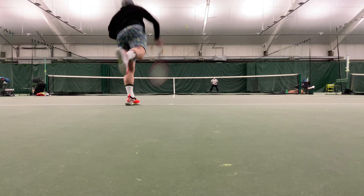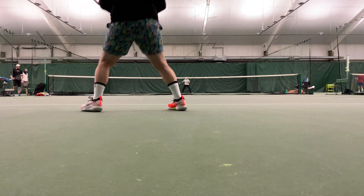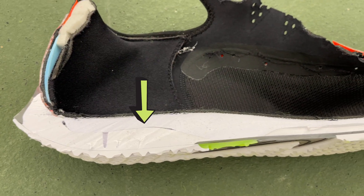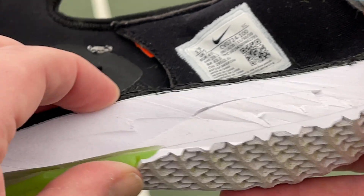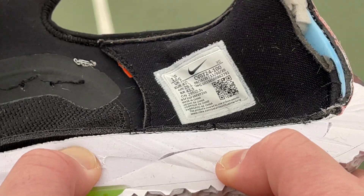In basketball and tennis, I'm not a huge fan of React Foam because it's a little soft and doesn't give you a lot of lateral stability to cut. In the Vapor Next from Nike, they're really only using React Foam in the arch area, which I like because it gives a little more arch comfort — but they use regular Nike Foam in the rest of the shoe because you need that stability for cutting.